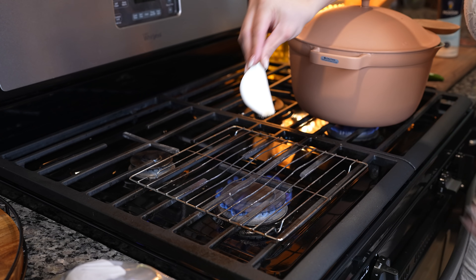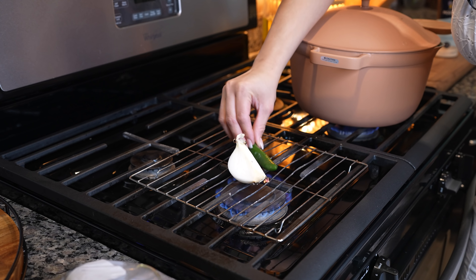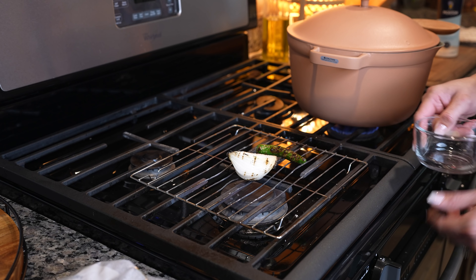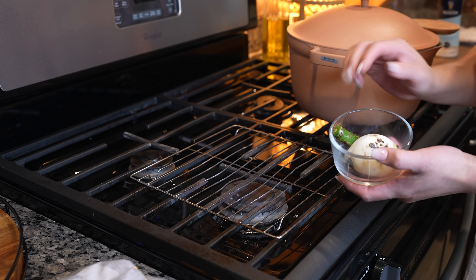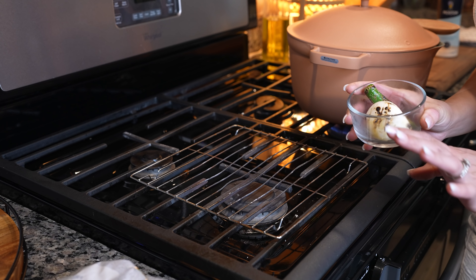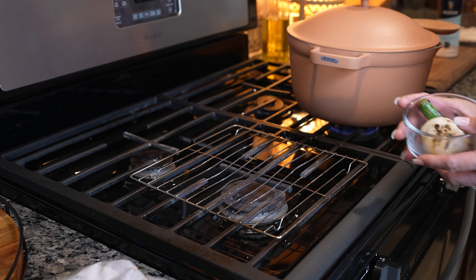We're also going to roast one quarter of a small white onion and one chile serrano. Once the onion and chile serrano are ready, we're going to remove them from the fire and set them to the side. Meanwhile, we're just going to wait about 10 minutes for our chile poblanos.